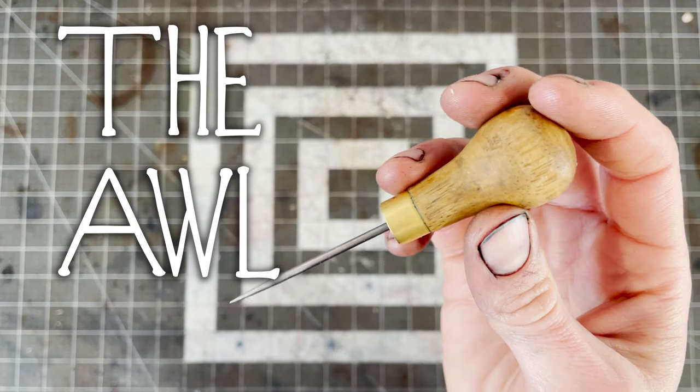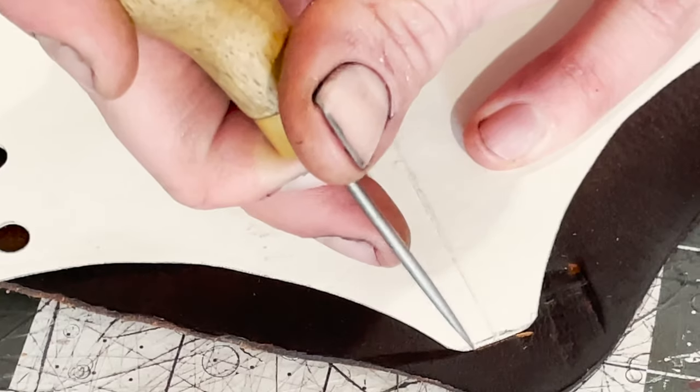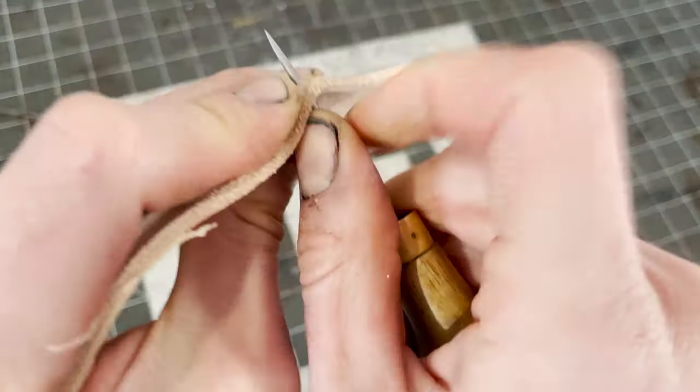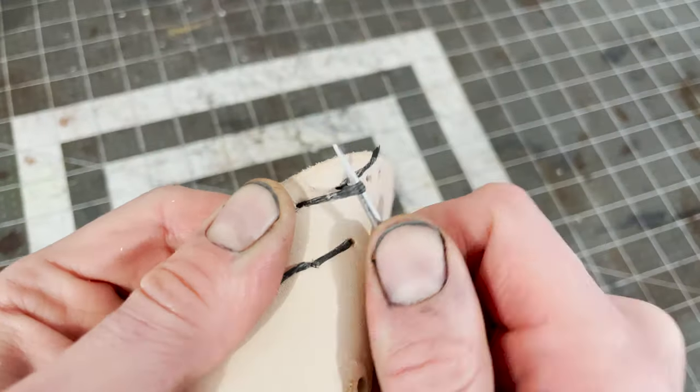Next is the awl. This awl is usually referred to as a scratch awl because it can be easily used to scratch lines — at least that's what I tell myself. It's also perfect for piercing holes for sewing, but it can be used for other things too and is generally very useful to have.